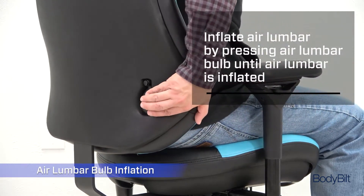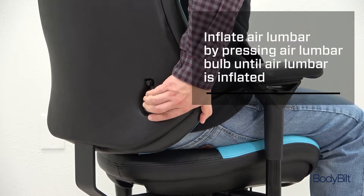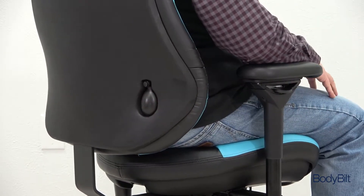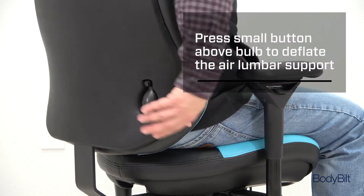Inflate the air lumbar by reaching around to your right and pressing the inflation bulb until it reaches the desired firmness. Press the small button above the bulb to release the air.